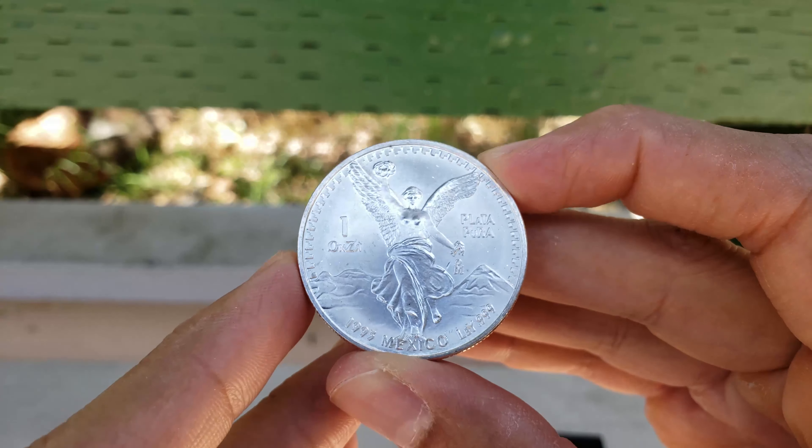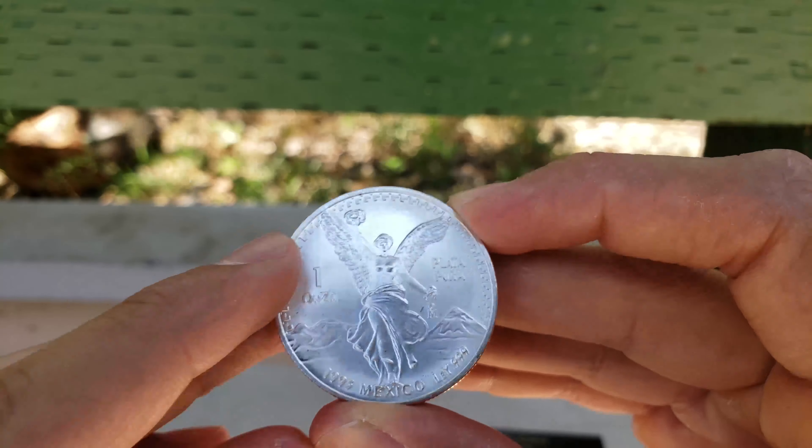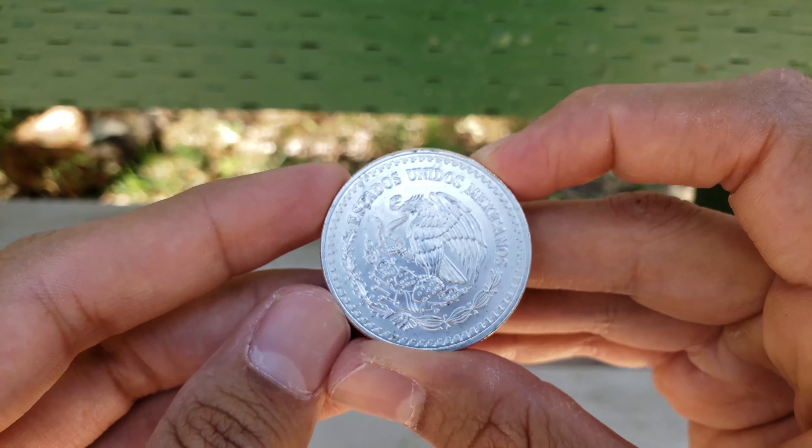The second one is honestly one of the ones I've been looking forward to probably since I started really getting into stacking. You guys know what this is. In 1993, Libertad, Una Onza Pura Plata, and La Aguila — The Eagle. So sick, dude.